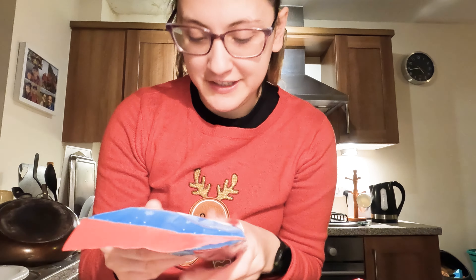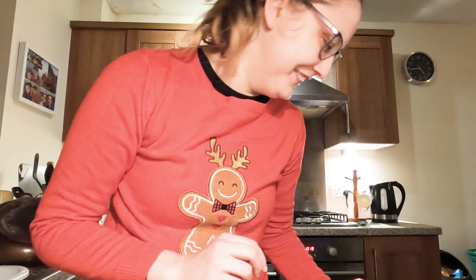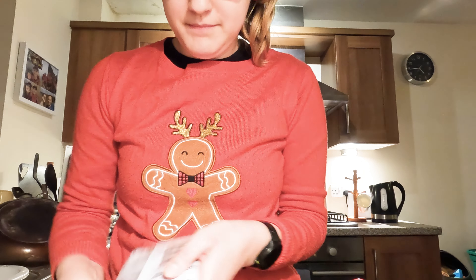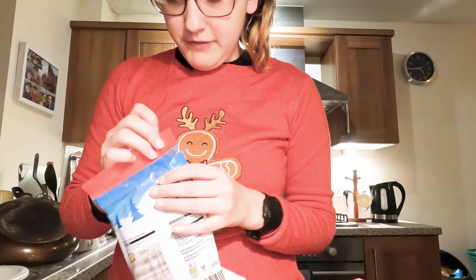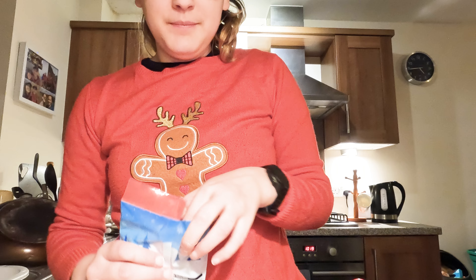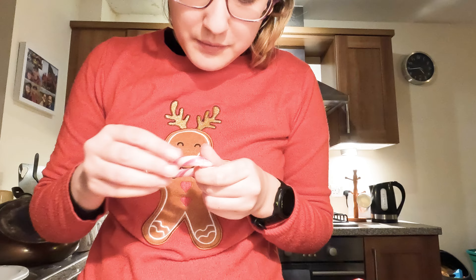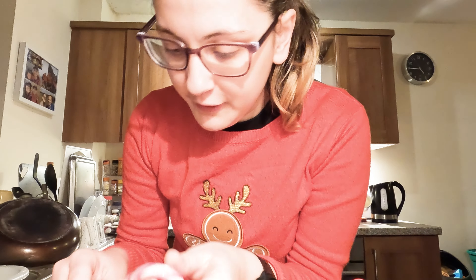It's not ready yet. Okay, well I've done something to the milk. I don't think I did it right. But I've got a nice coffee. Anyway, the coffee part comes next.